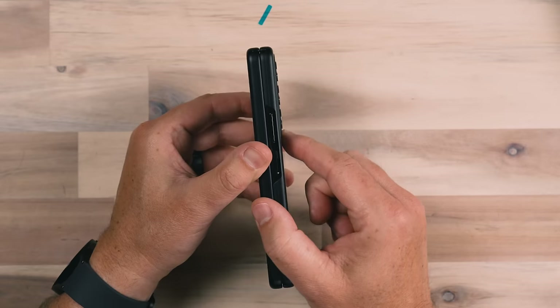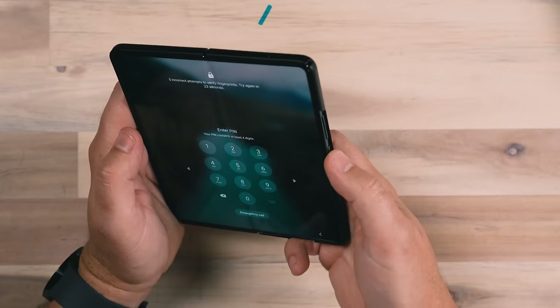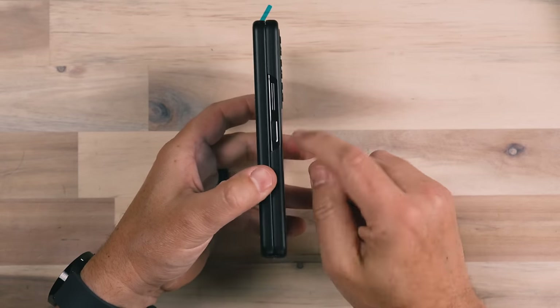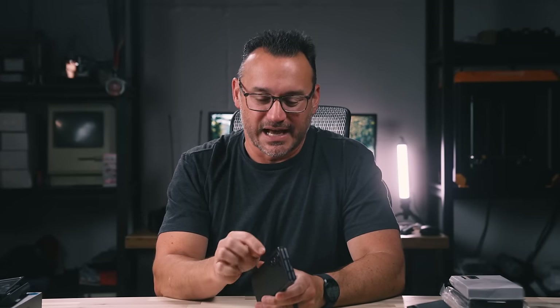It doesn't even really protect the camera modules, which stick out just a little bit — that could be concerning if you want protection for that. If you're just wanting a case that slimly protects your device without adding a lot of bulk, this is definitely one of those cases. I will say unlocking the device, there just isn't enough cutout room for my thumbprint — I had to put in my code a couple of times. I eventually got it to unlock by digging my thumb down in there a little bit. The fingerprint reader cutout is just not well thought out in this portion of the case.